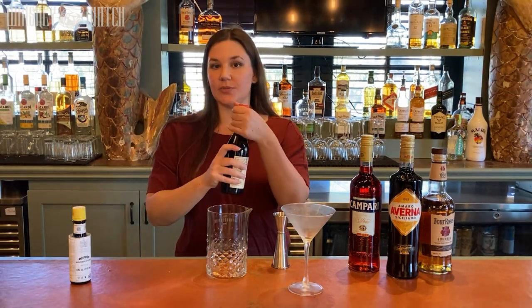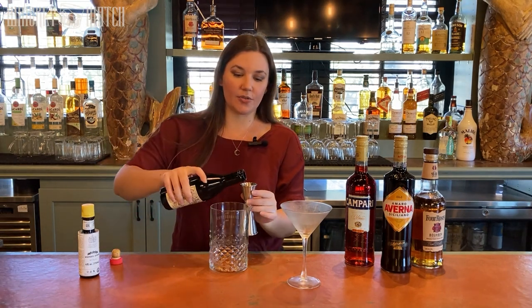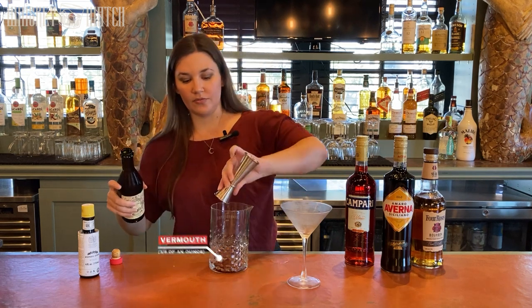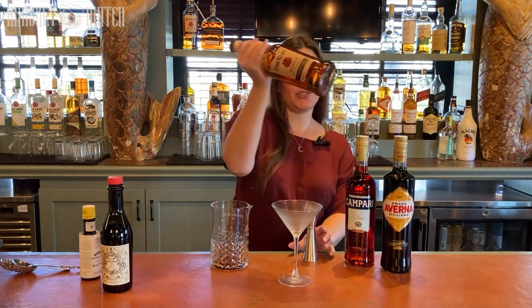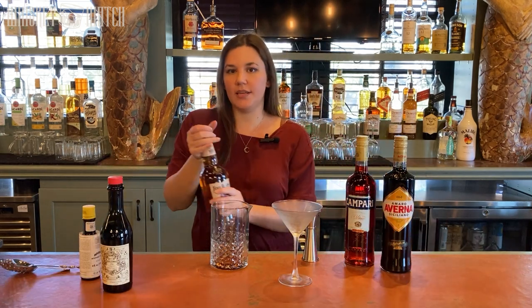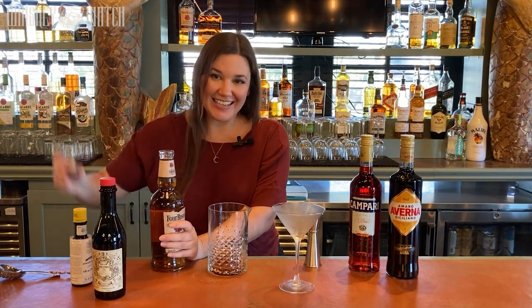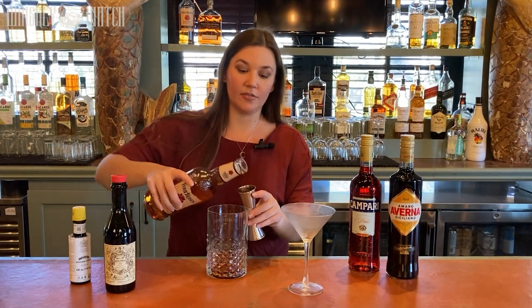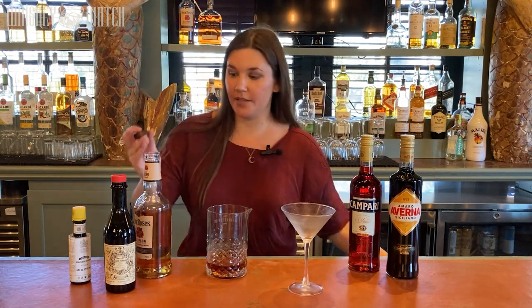Carpano Antica is one of my favorite vermouths to use for a Manhattan, and I'm going to use three quarters of an ounce of that. And then I'm using Four Roses bourbon. It's something that I always keep in my house because it's affordable and it's delicious. It's good neat and it's really good in Manhattans. I like my Manhattans with two and a half ounces.